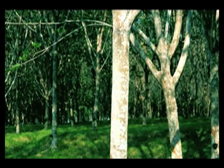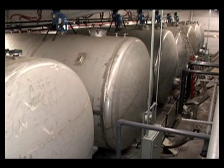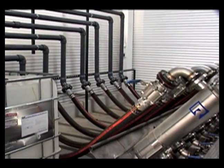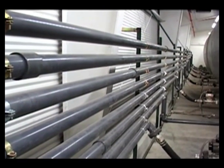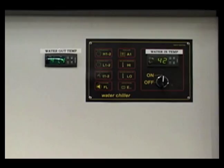The Talalay process begins when raw latex, which is derived from the sap of the tropical rubber tree, is combined with soaps and curing agents in a stainless steel tank. Specific combinations are mixed to meet the needs and requirements of each customer. Raw materials are filtered twice before mixing to ensure uniformity in the end product. A cooling system on the outside of the mixing tanks keeps the compound at a consistent temperature to eliminate variability in the process.